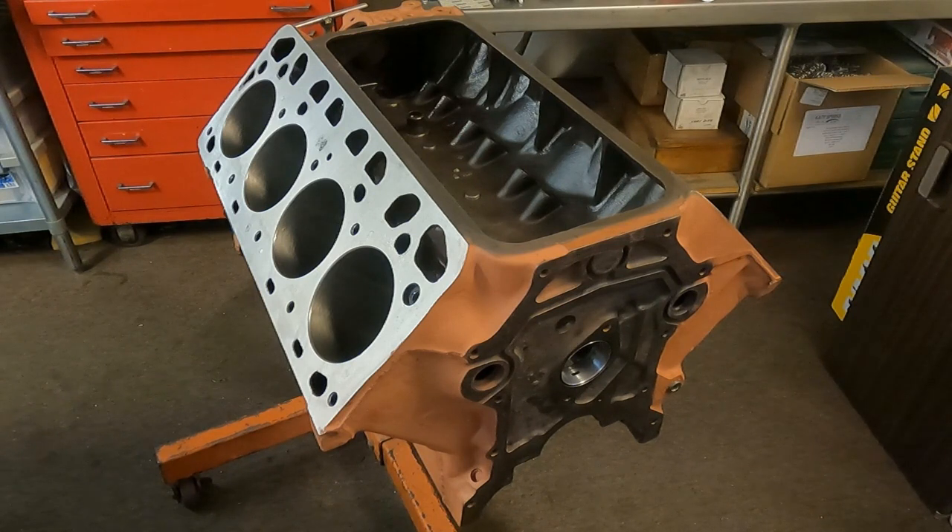All right, how you doing today? We're here at Mummert Y Block and today we have a 312 short block going together. What we want to do is share helpful tricks and tips with you about getting your Y block to this point so that you can build an engine yourself — not only tips and tricks for assembly, but a sequence of events that experienced builders use to save time and money.